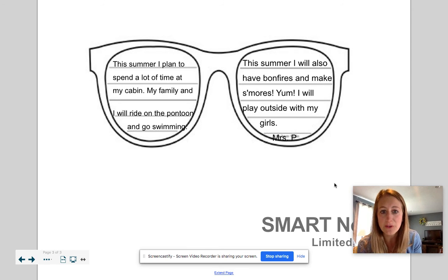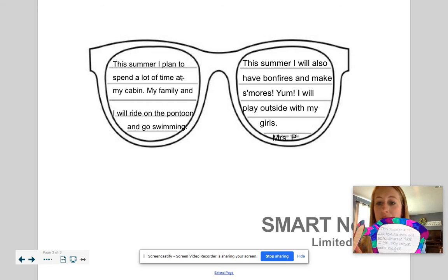So I want you to do the writing part first. You can start off by writing 'This summer I plan to.' I want you to at least write two or three sentences on each side. I didn't fill up all of the lines, but I did fill out quite a few of them.